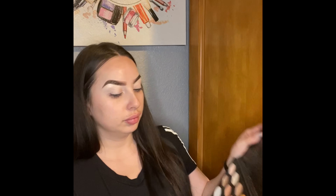For my eyes I'm gonna start off with a Morphe Jeans palette. We're gonna use a Morphe brush M505 on this orange color right here — actually, never mind, I'm gonna use this Beauty Accent brush instead.